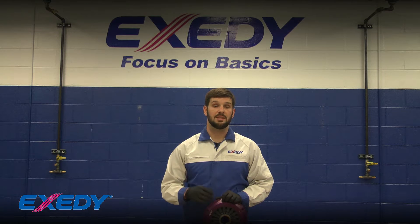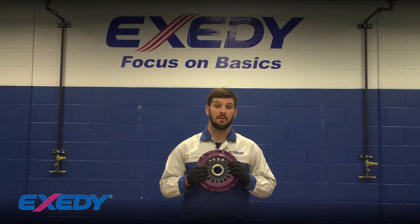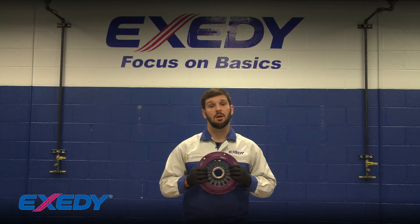Today I would like to show you how to properly inspect, disassemble, clean and reassemble your pull type cover for your Mitsubishi Evolution and STI Hyper Multiplates Twin and Triple applications.